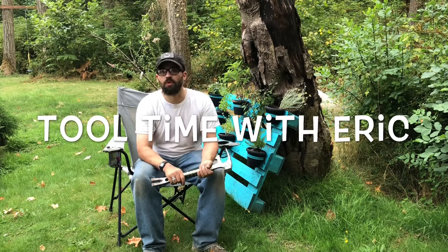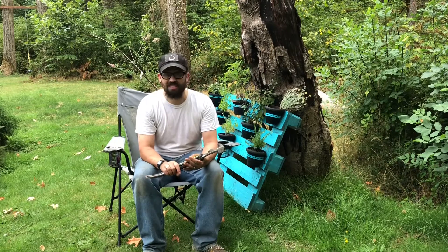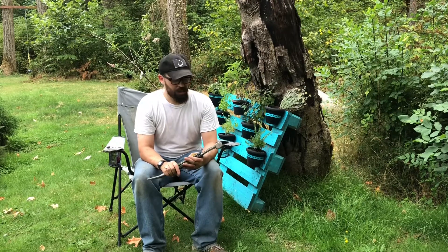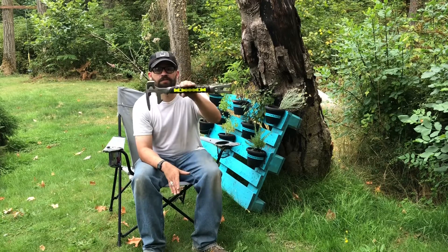Hi. Welcome to Tool Time with Eric. Today I am bringing something that is just a bunch of fun. It's not a necessity, but it is another all-in-one tool. It is the Stanley FUBAR.